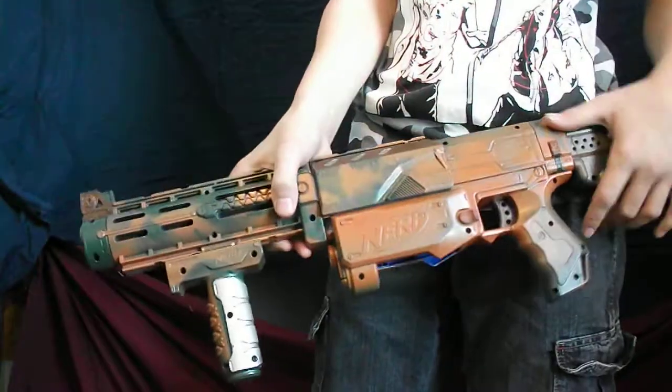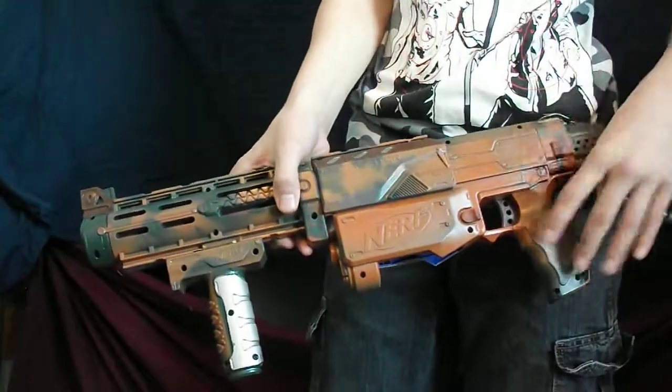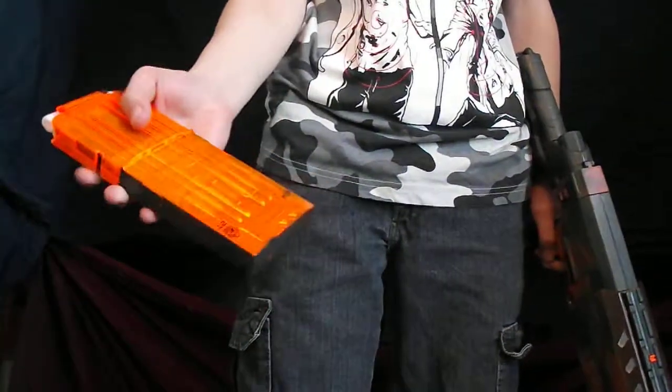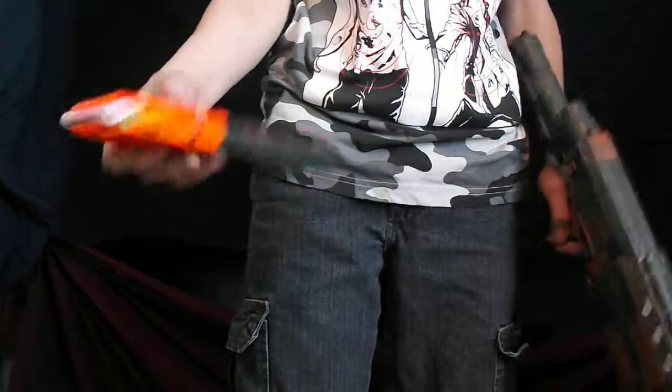I also put in a little bit of PVC pipe in here to pre-compress the spring a little bit. I painted the clip on one side and left it transparent on the other side because you want to be able to count the ammo.